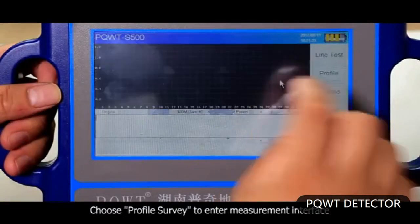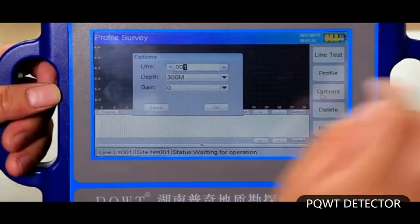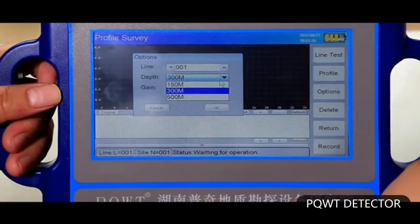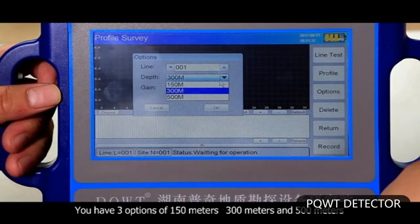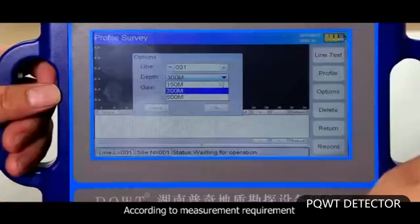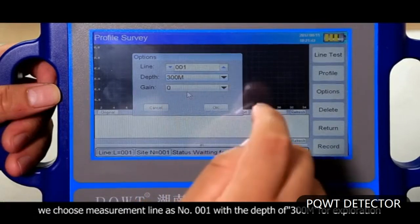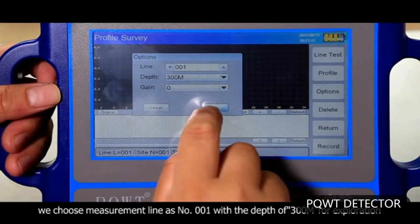Choose profile survey to enter the measurement interface. Click options and choose depth. You have three options of 150 meters, 300 meters, and 500 meters. According to measurement requirement, we choose measurement line number 001 with a depth of 300 meters for exploration.